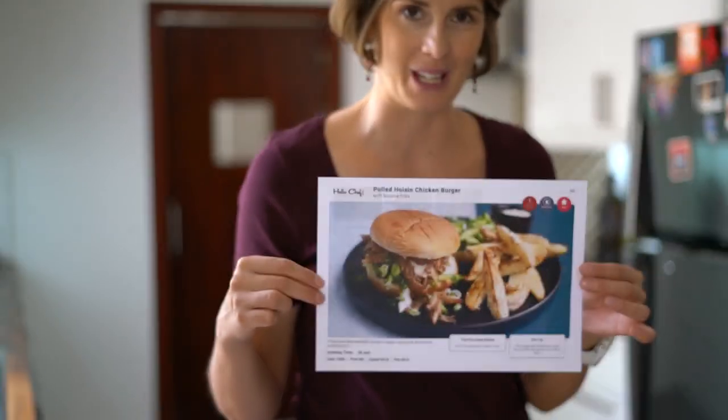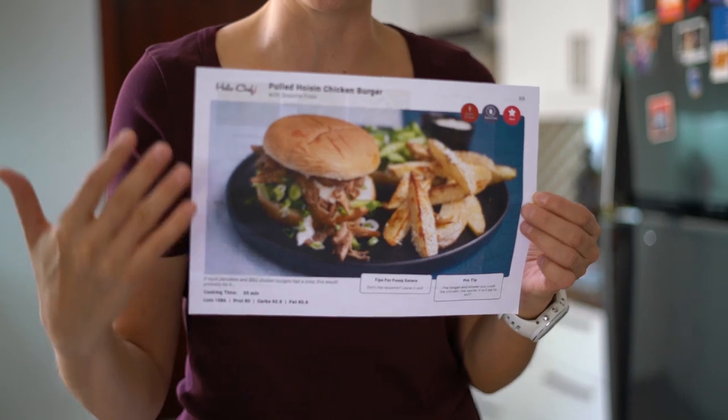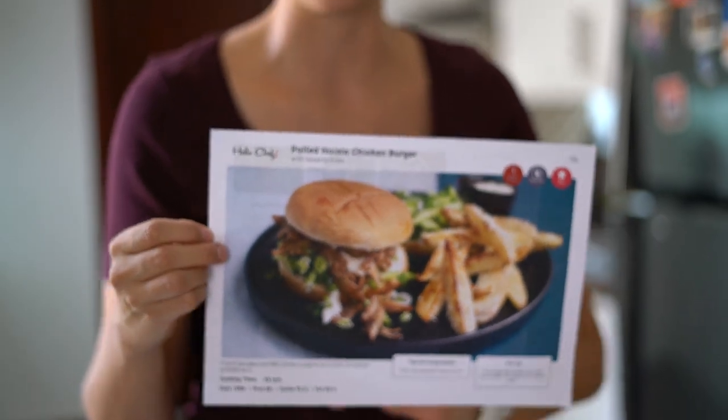So today we're cooking the pulled hoisin chicken burger with sesame fries, and this is our Chef's Choice for next week. The reason we've chosen this recipe is because of the way we treat the chicken - it's a little bit different - and we really think this is a great recipe to choose for next week. So let's see what's inside the box.